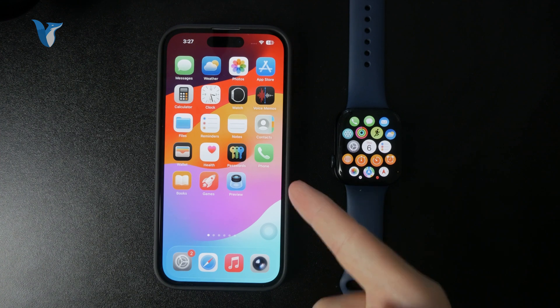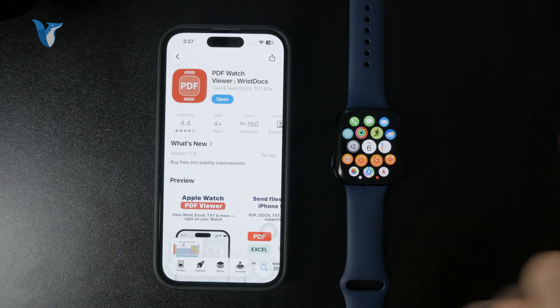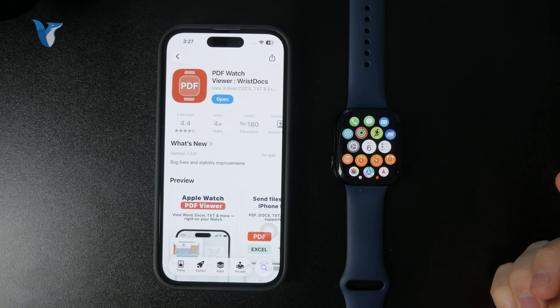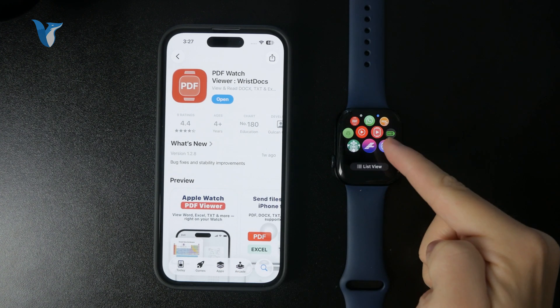On your iPhone, which is of course paired to your Apple Watch, you can look up an app which is titled PDF Watch Viewer. This is an app which you download onto your iPhone, and it will of course appear on the Apple Watch as well.